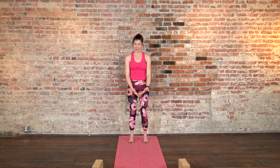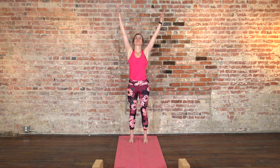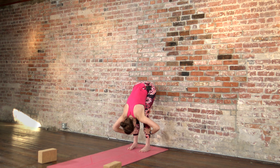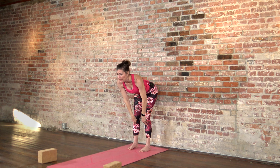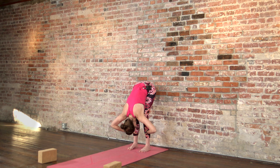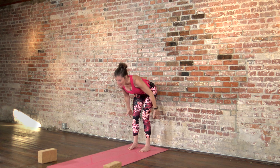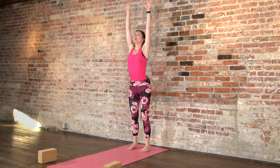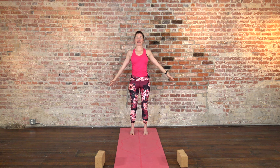This is the beginning of a sun salutation. Inhale, take your arms up. Exhale, forward fold. Halfway lift — inhale, heart open. Exhale, forward fold. All the way up, take your arms wide, take a big stretch. Inhale, inhale, inhale. Exhale, hands back down by your sides.